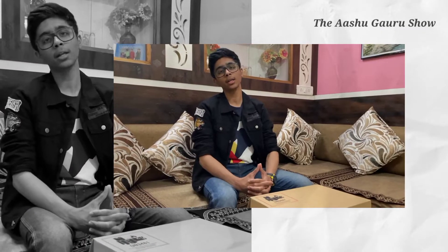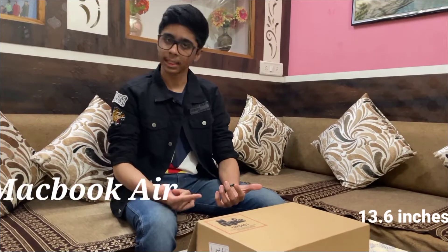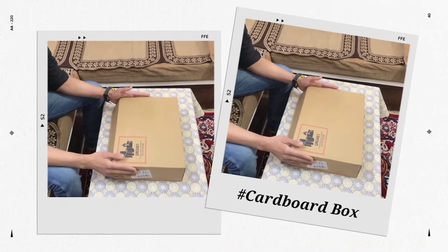Hey guys, welcome back to our channel, the Ashugaru Show. Today we're gonna unbox the Apple MacBook Air, which is 13.6 inches. After unboxing, we'll come to all the technical details. Let's start.